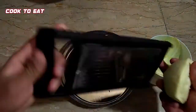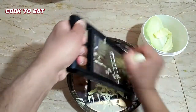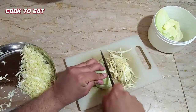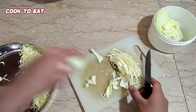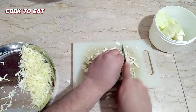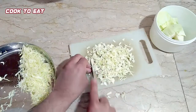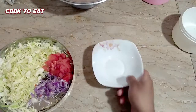Now we are grating it — please grate it well. If you want, you can chop it finely on a chopping board. We can also finely chop the lettuce this way, and similarly we will finely chop the onion as well.